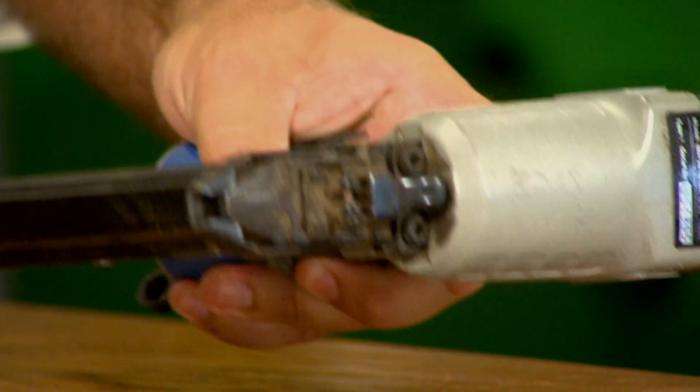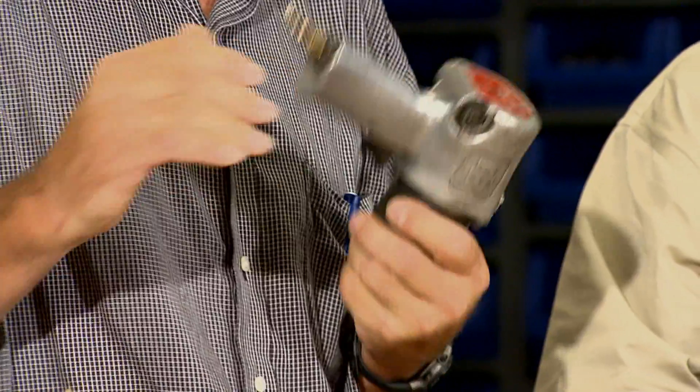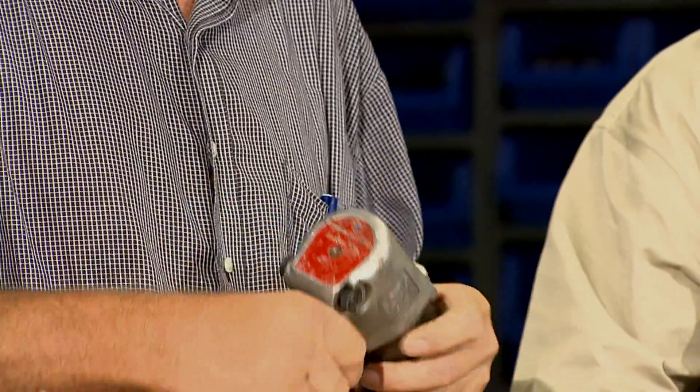Now if you're going to be running like an impact or an air drill, it's not going to need the pressure, but it's going to need a lot of volume. So you're going to have to either give the compressor a break every once in a while, or you're going to have to have a larger unit to be able to handle the volume required by a tool like this.